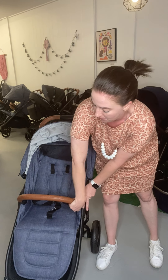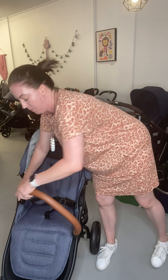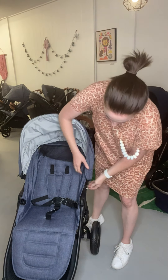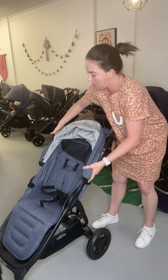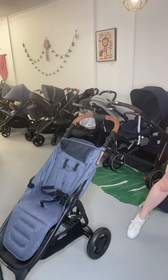To start this process, we're just going to remove the belly bar — the two little clips on the side — and remove that. Then we're going to unclip our hood. There are two little tabs on the side of your hood. If you just pop them up, your hood will pop straight off. You can pop that to the side.